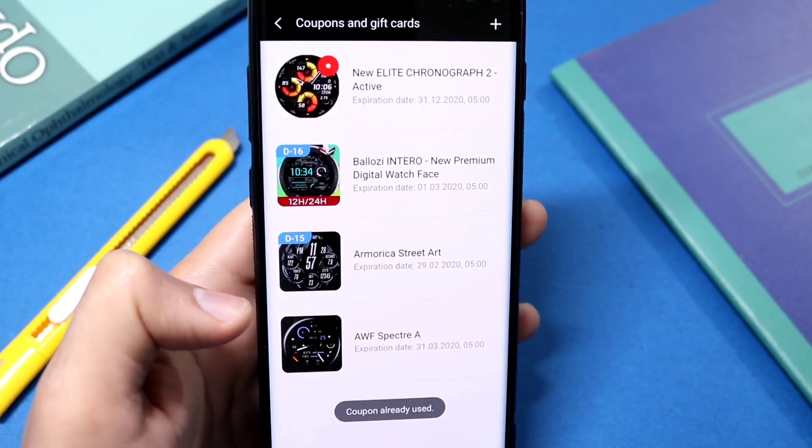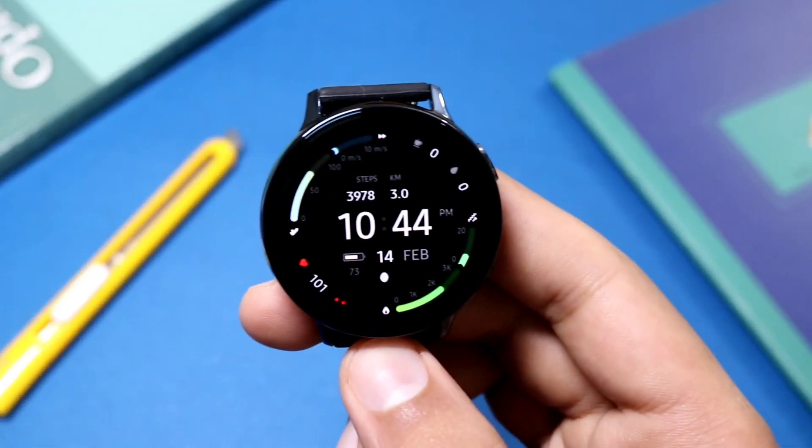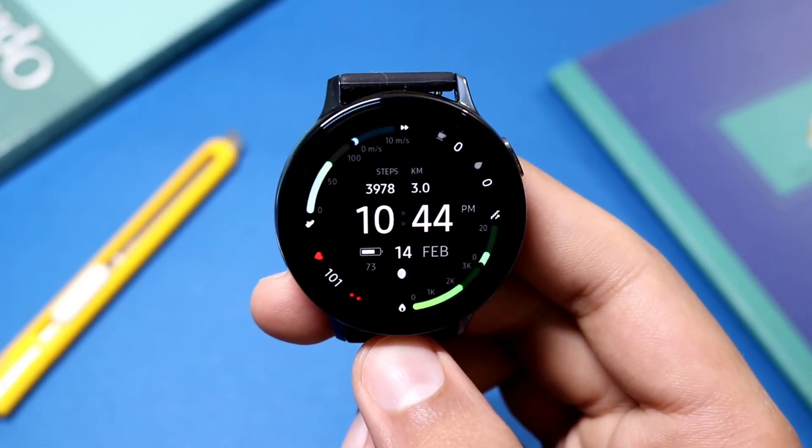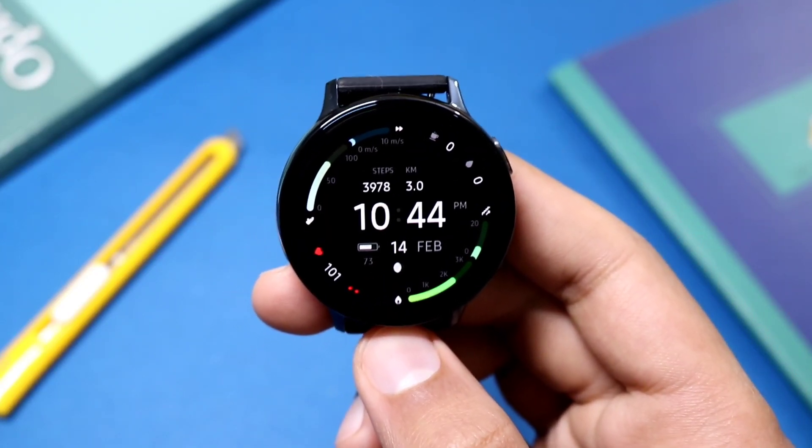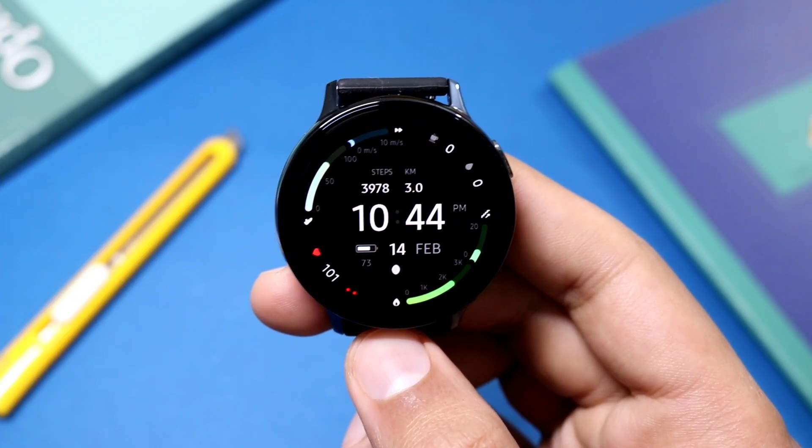You can then use the coupon to install this watch face on your Galaxy Watch, Gear S3, or Galaxy Watch Active 2. Moving on to the face itself, it offers some great-looking information along with a nice and simple look.